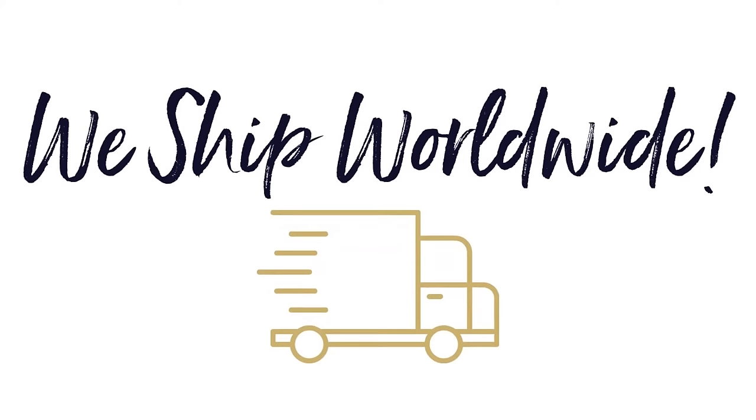Thank you for watching our video on dining room rugs. Please like this video and subscribe to our channel to see more content from Rugs.ie. We also ship internationally and have free delivery to the UK and Ireland. Check out our website — we've got loads of different options for your dining room rug. Thank you.